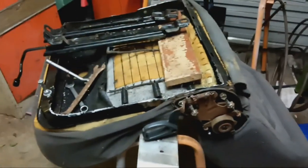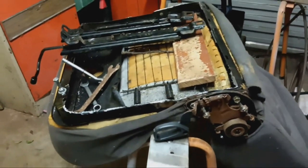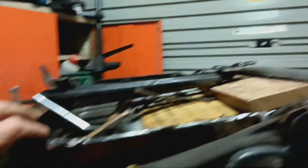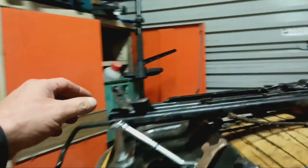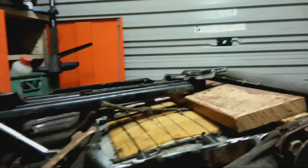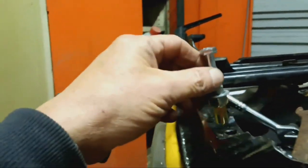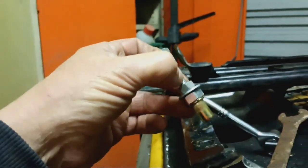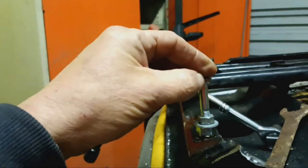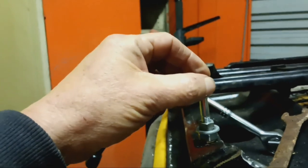I've got some different seats to put in the car - I had to cut like three inches off. I'm going to attach the original Toyota rails onto here, but I just wanted to show you how I'm putting riv-nuts in. I saw it on YouTube somewhere but this is how I worked it out.